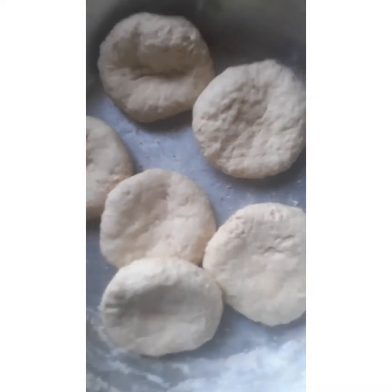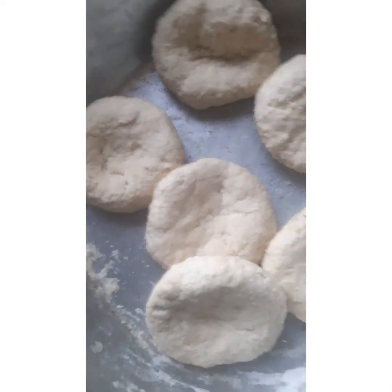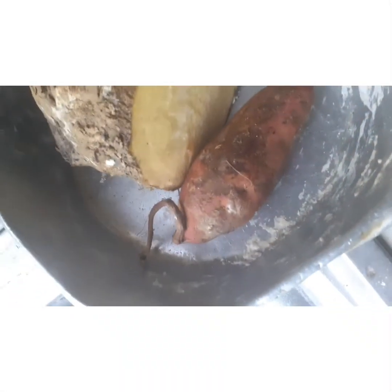I went ahead and made my dumplings — Jamaican dumplings, yes! The water was boiling because you can't put dumplings in cold water, so I waited until the water was boiling and added my dumplings inside.